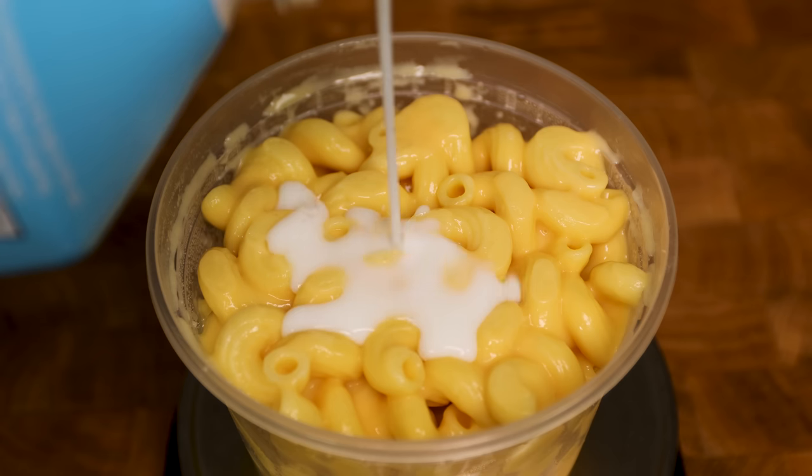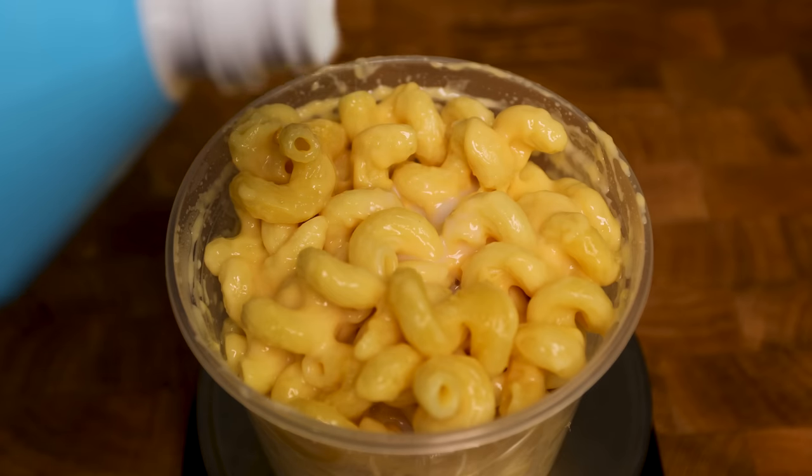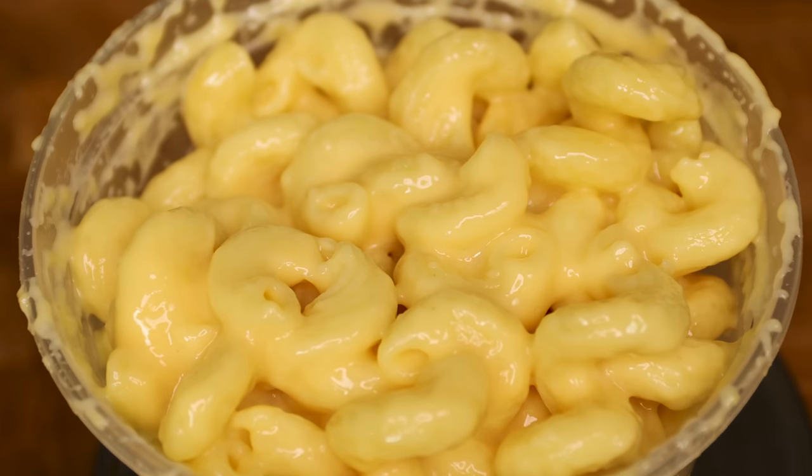To reheat, add 15 grams of milk to your mac and throw it in the microwave for 45 seconds. Stir everything together, add another 10 grams of milk, and reheat for an additional minute. Stir to combine and watch it turn into a creamy mac that's nearly as good as it was the day before.